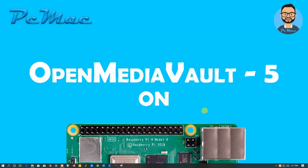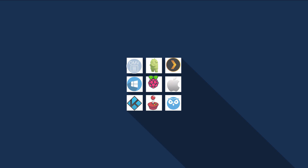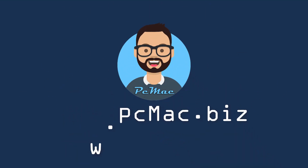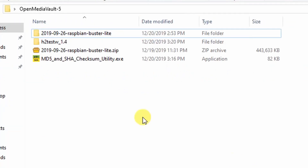Welcome to PC Mac. Today we are going to install Open Media Vault 5 on our Raspberry Pi 4 Model B. So let's do it. First of all, let me show you which applications we require for this project.